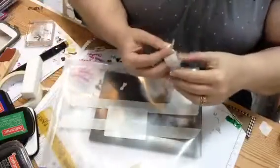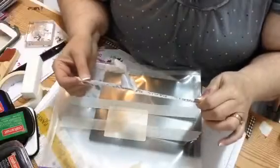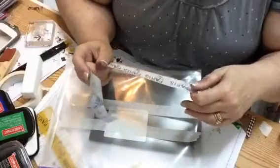Hey Stampers, Robin Mudd here with Simple Designs by Robin. I decided last night, after looking at some of the other videos the ladies were doing, to try making my own washi tape.